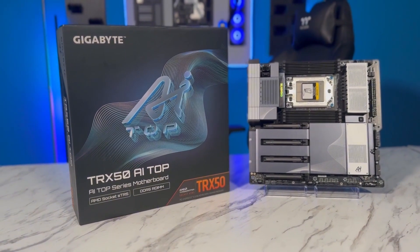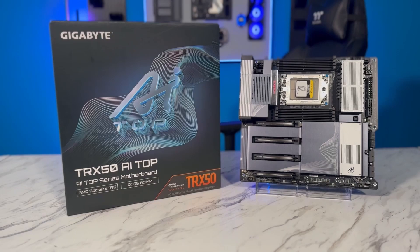Now, this motherboard is the Gigabyte TRX50 AI Top. This board was provided by Gigabyte, but there was no expectation that we'd make any content for it. It was just so we could see the board. We liked it, so we decided that we would make some content for it.